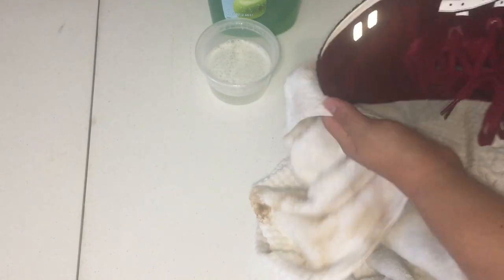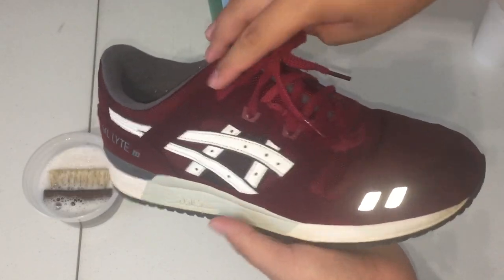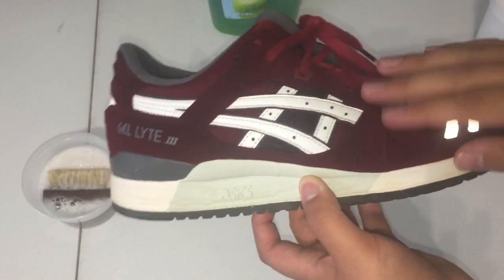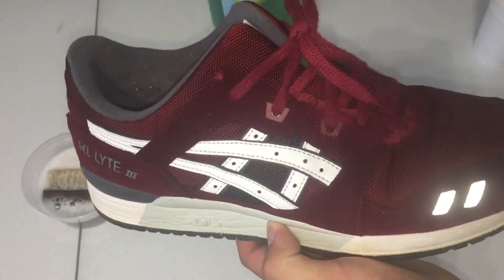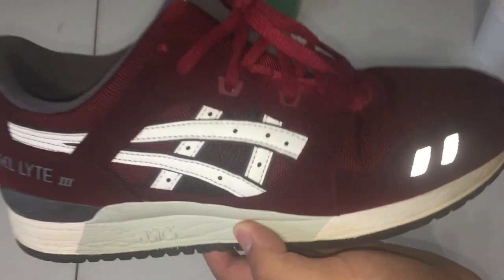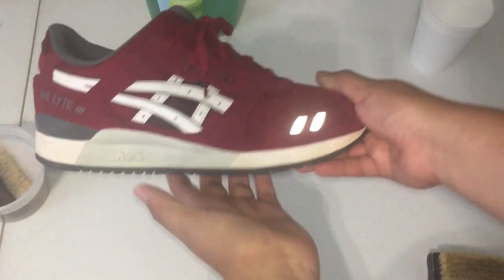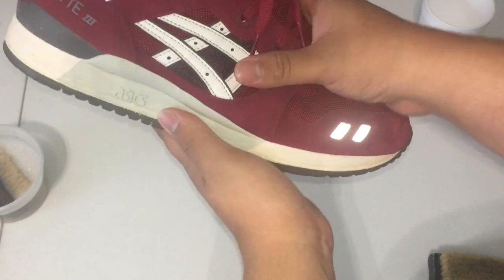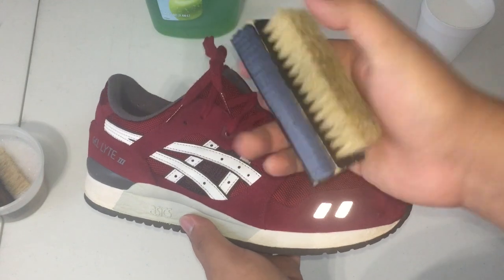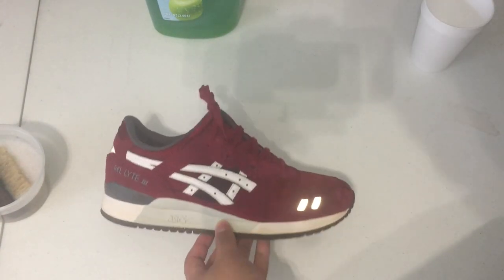So that should be about good. All right guys, now that the shoe is completely wet — we cleaned it and dried it off — I didn't do much to the midsole, just the suede. I'm gonna let it sit outside for about five to ten minutes, and then we're gonna come inside, reset the nap, and we should be good. The shoes are pretty much dry now. I'm gonna use this brush and swipe in one direction — yeah, just like that.